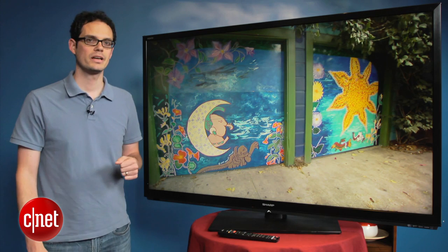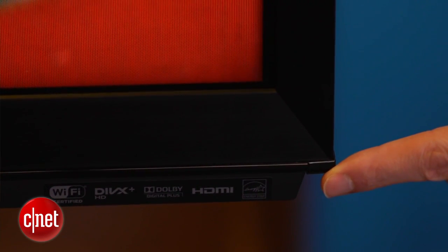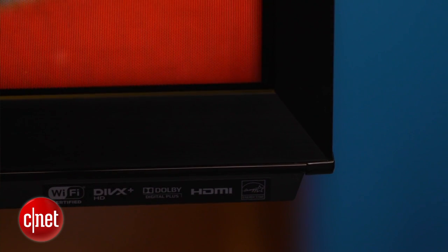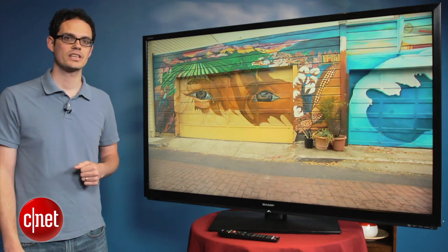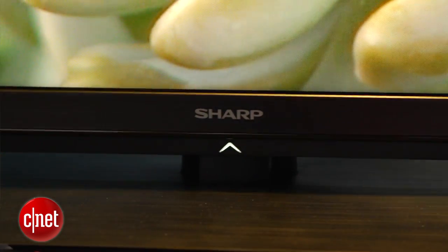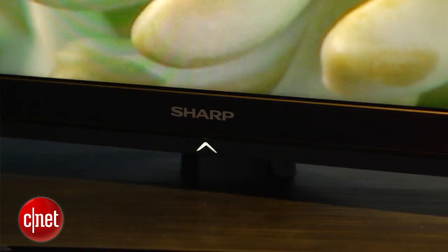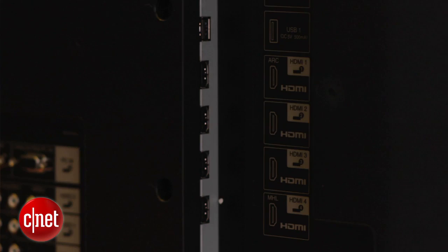It is sharp — pardon the pun. The edges of this TV are actually sharp enough to need little rubber bumpers along the edge, because the frame is actually made of metal. Most TVs have a plastic frame, so that's a pretty cool and relatively subtle step-up feature. The stand is also another step-up — it actually has a swivel on the 60-inch size, but not on the 70. The whole look is really sleek, and I really like that they maximize the screen and minimize the frame.